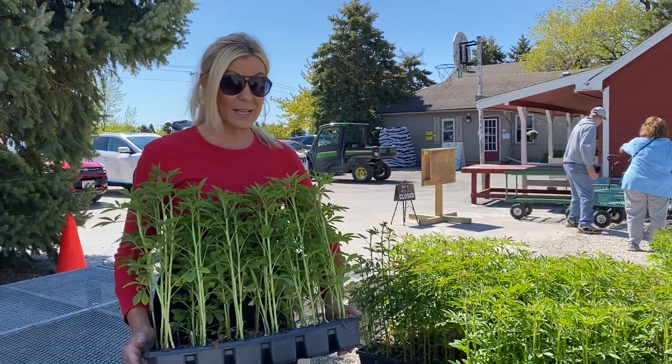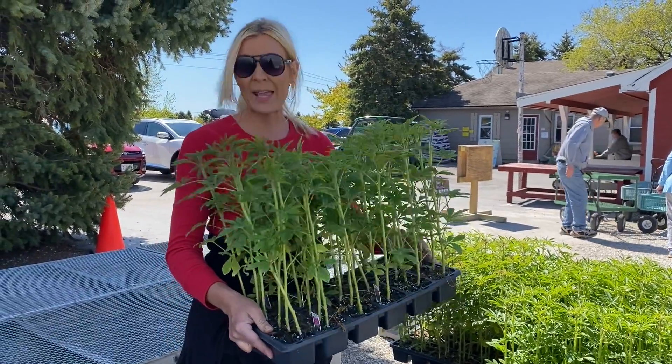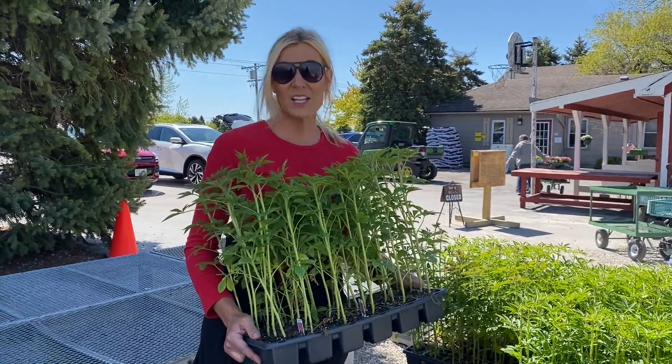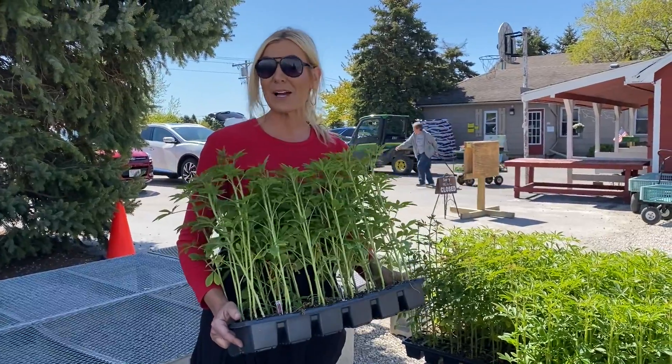So if you want to have a great selection, come on out to the farm. We have all these wonderful annuals — only $15.99 for 48 plants. Impatiens are awesome for that shady area. Please stop on out and come visit us soon.